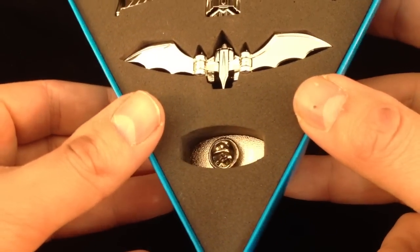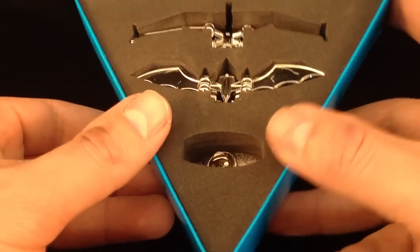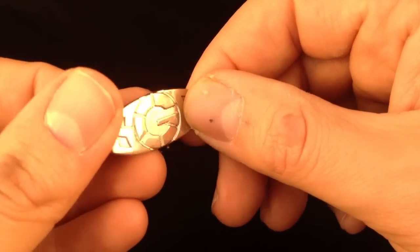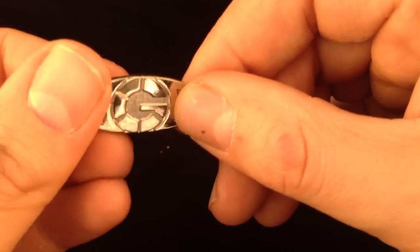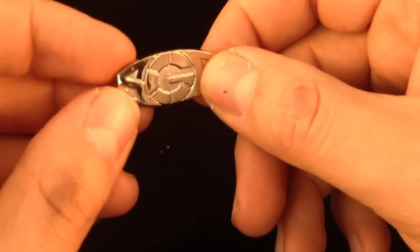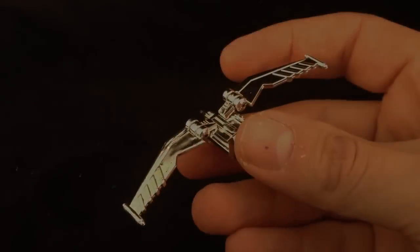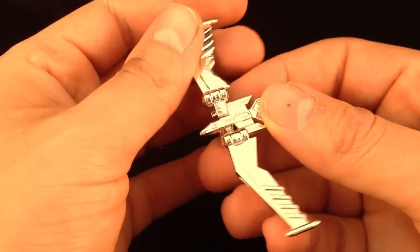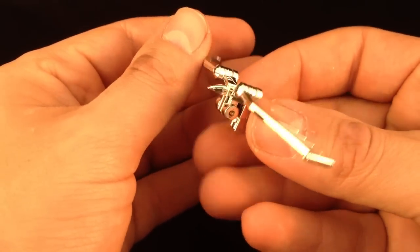And here we have what we get. Basically you get your minions and you get a nice little pin badge. Let's have a look at the pin badge. Obviously it's part of the Shanghai China Collectors Convention for 2012, and this is the special pin badge you got.